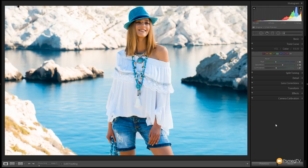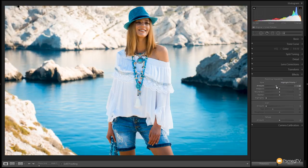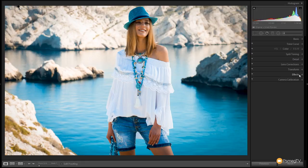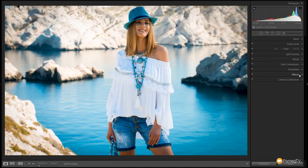The final adjustment I want to make — if we come down to the effects section, we're just going to put a post crop vignette in there. We're going to drag this down just to draw attention to the model in the center of the image, to draw your eye into it. That's really it — that's all there is to this effect. So let's take a look at the before: quite cool, quite desaturated. And this is where we've ended up: a much warmer looking Mediterranean style image.